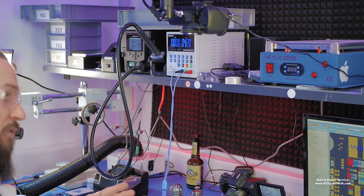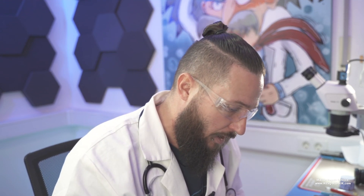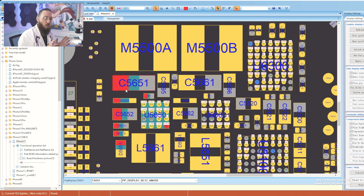Tim, can you get the thermal cam please? I checked a minute before — the phone was booting but only half backlight. The diode here is blown up. In this case we can get other issues by booting the phone with a short circuit.